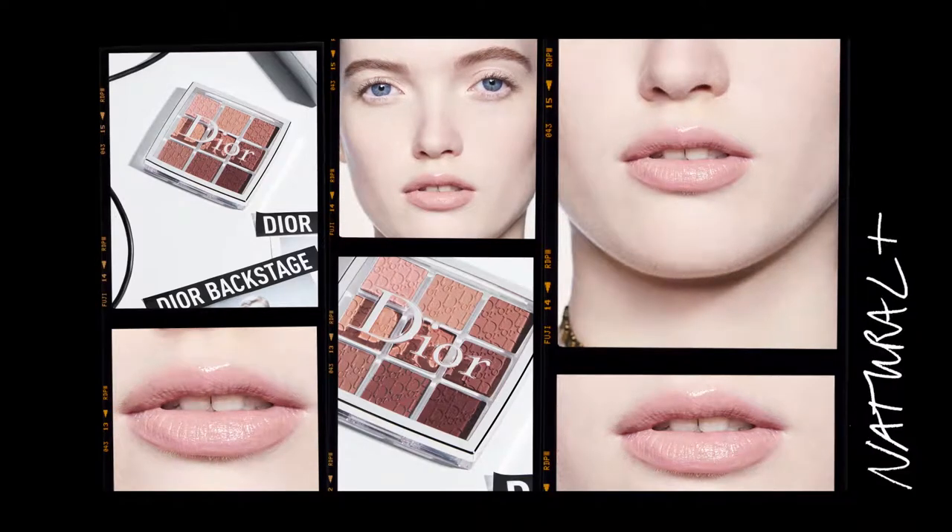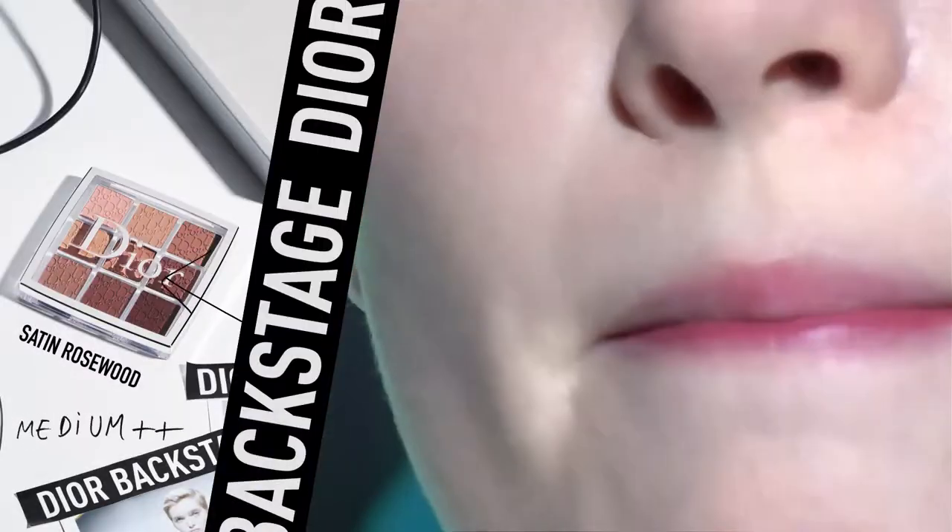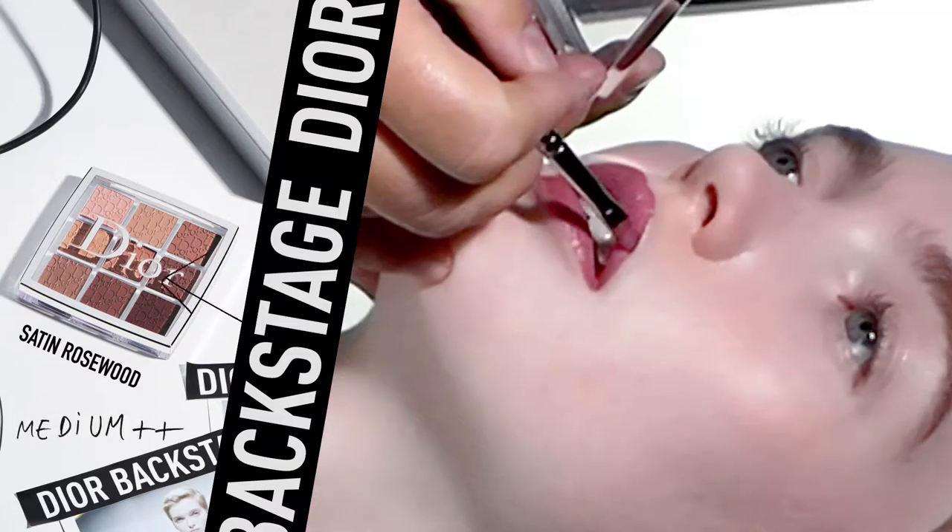For a medium lip look, apply one of the three shades in the middle of the palette. They have a satin finish, and on model I use the rosewood satin shade.